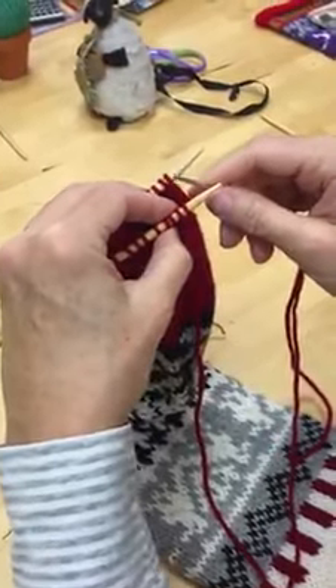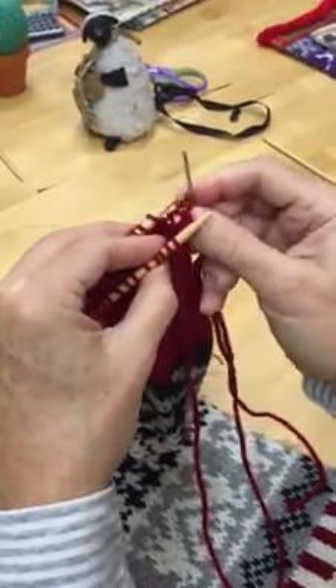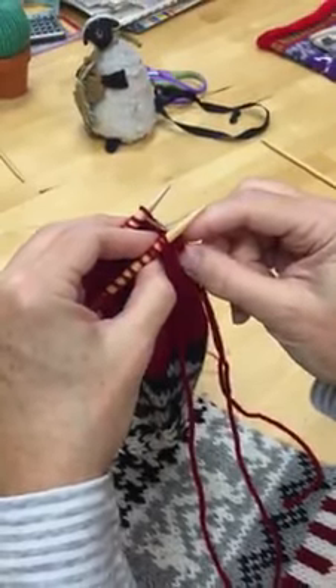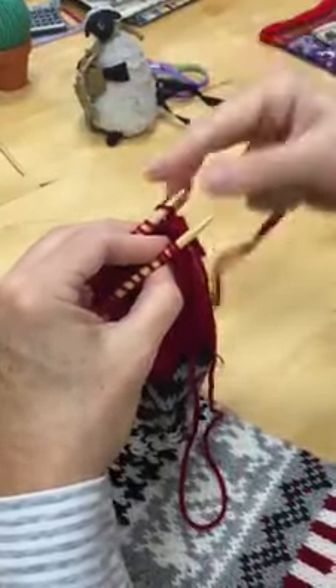First stitch on the rear needle, go into that purlwise and slip it off. Next stitch on the rear needle, go into that knitwise and pull the yarn through.